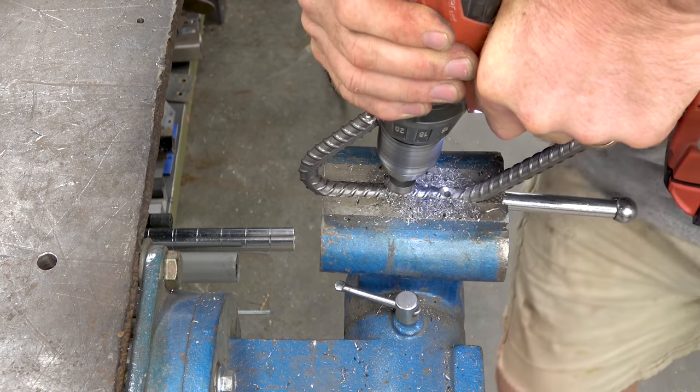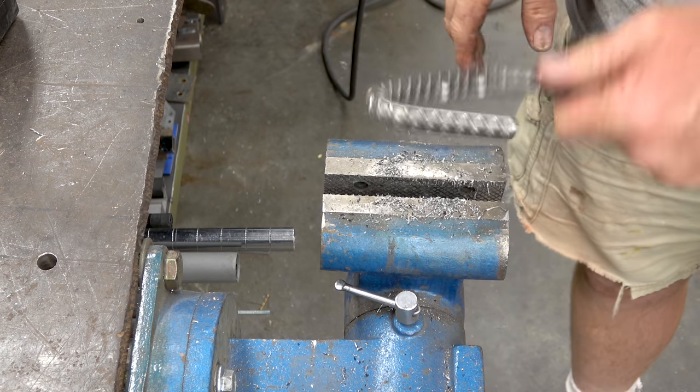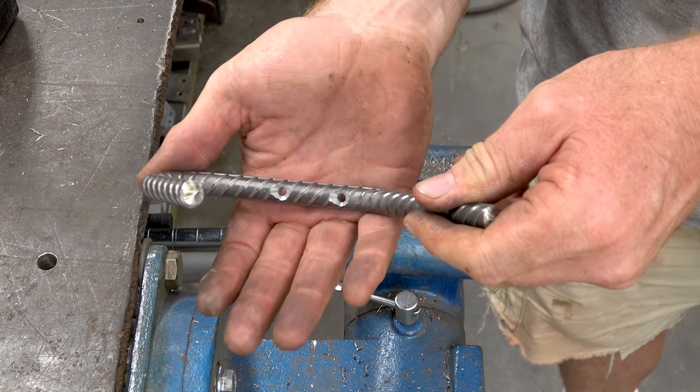This is a deburring tool or a countersink, and I'm using taper head screws. They need to be tapered like that to flush out.